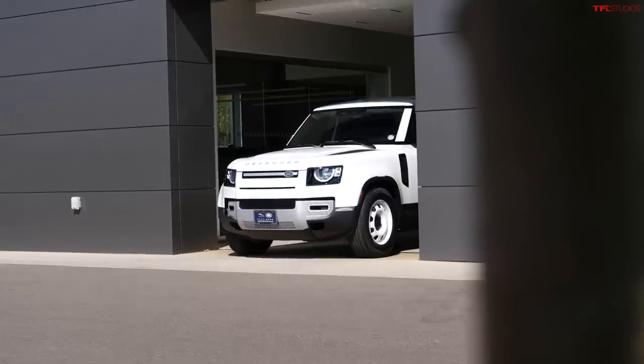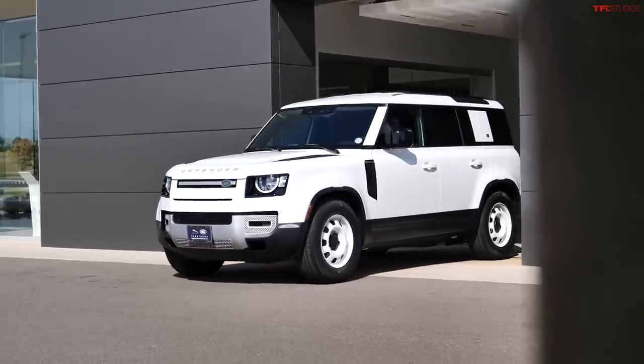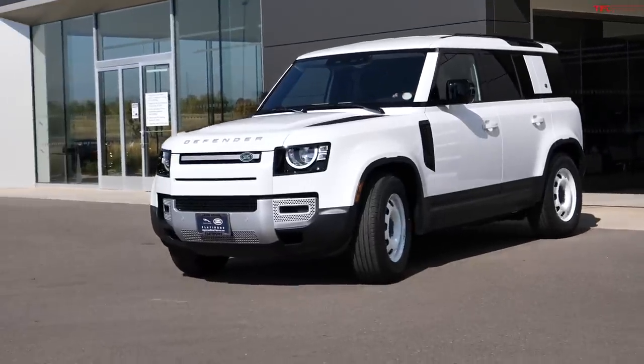Hey guys, this is the video you've been waiting for. Today we're going to be talking about the Land Rover Defender — the TFL Defender — that has been out of commission. The crazy thing is we couldn't have made up this story. We are now waiting for our third Defender.